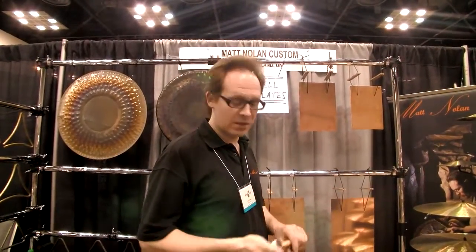Hi, I'm Matt Nolan. We're at ASIC 2013 in Indianapolis. First off, I've got my bell plates on display — orchestral bell plates. These are tuned to specific notes, so I'll show you how they sound.